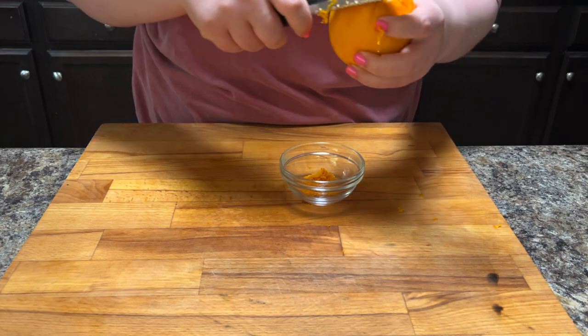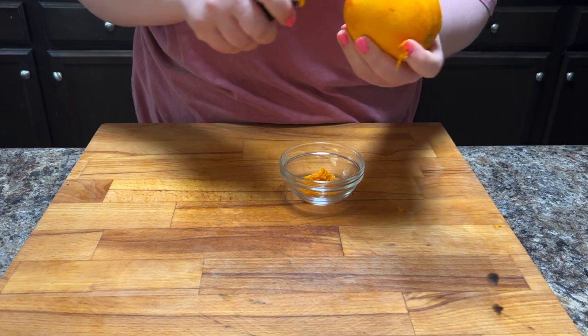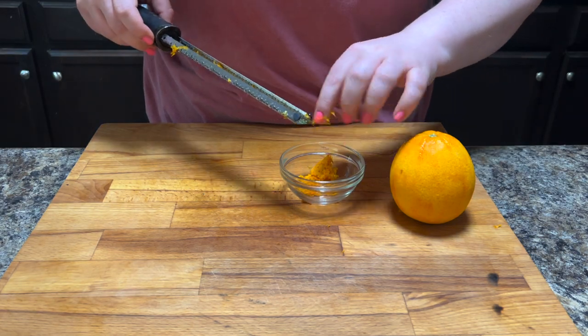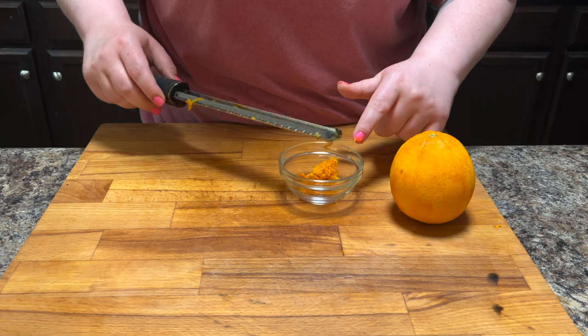The other thing that I forgot to get on film somehow — you need to grate some carrots. It took me about six carrots, they were pretty small, but you need three cups of grated carrots for this recipe.